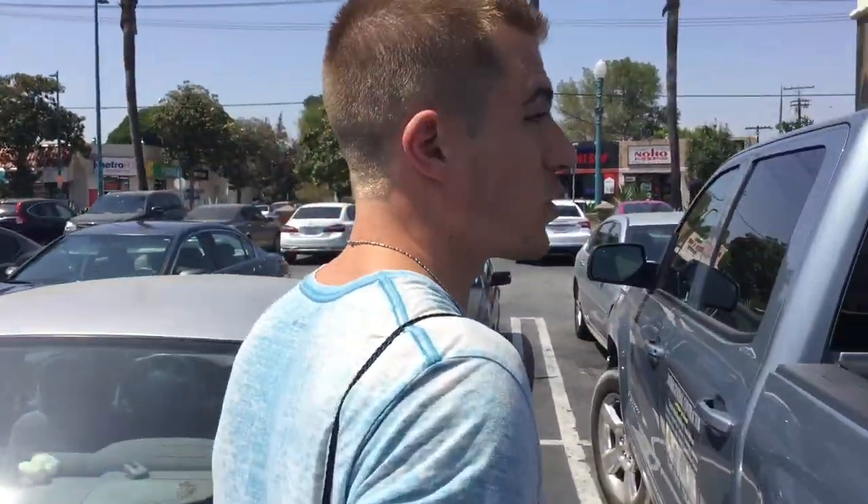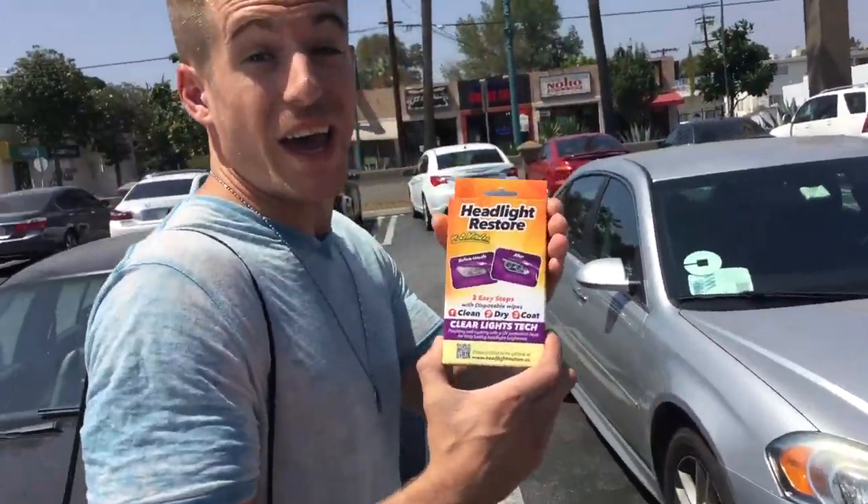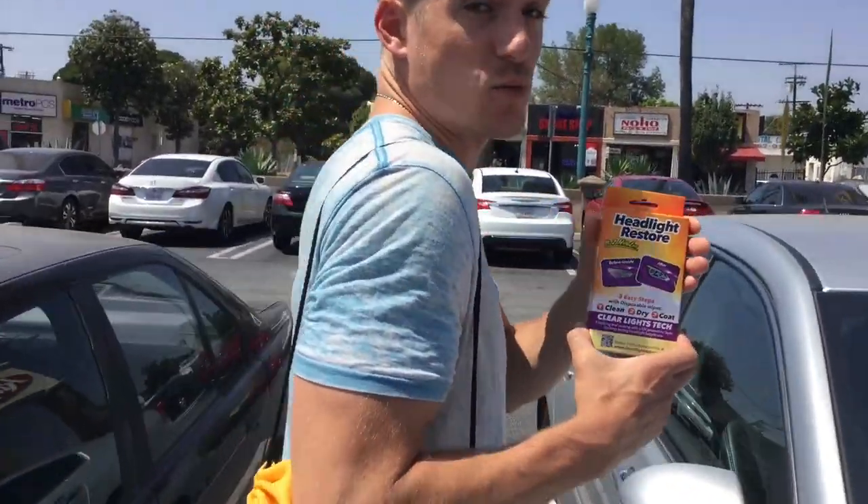Hey everyone, I'm Russ here in beautiful North Hollywood, California in a grocery store parking lot, trying to show people that headlight restore actually does work.